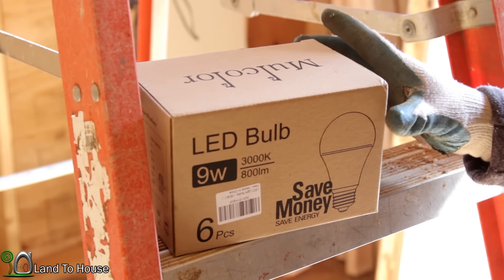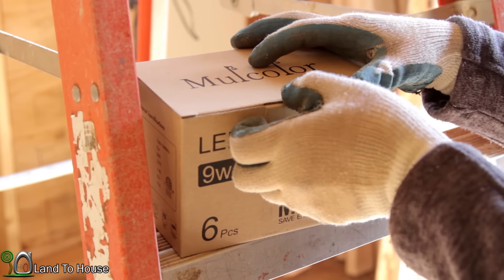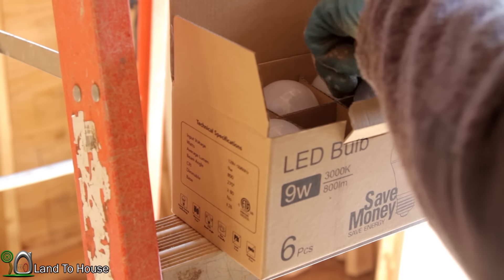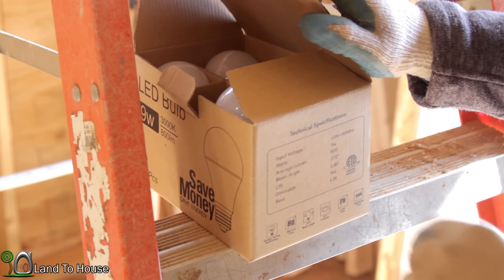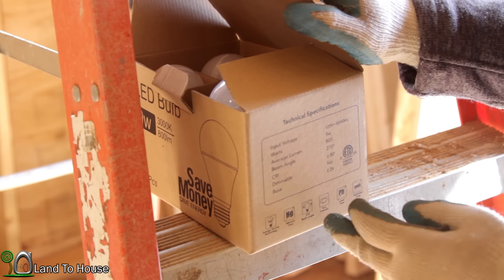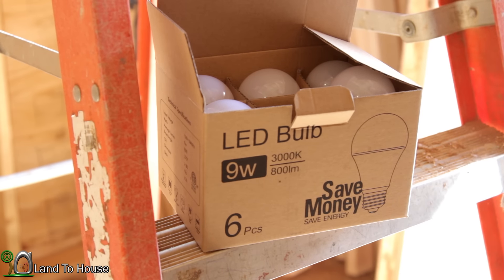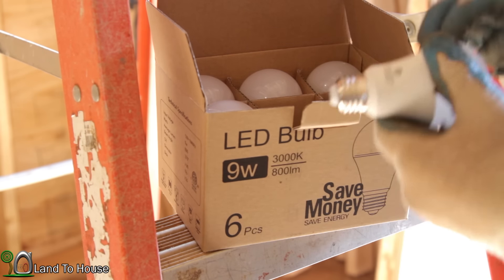Now that the can light is installed, let's take a look at these Mulcolor lights sent to light up the workshop. They are 3000K, which means they're more of a warm yellow than a white color. They are 9 watts, 800 lumens, 270 degree beam angle, no mercury, and eye-friendly. I've got a link in the description, and you can copy-paste the promo code to get these for an even better price. Let's get them installed in the can lights and see how bright they are.